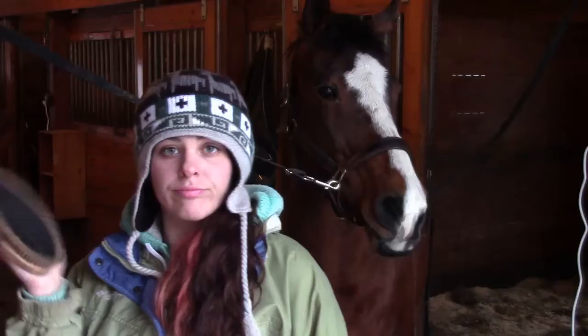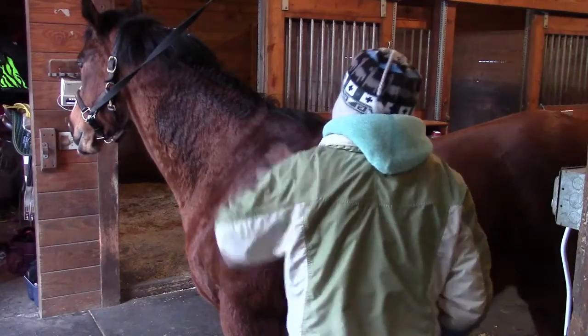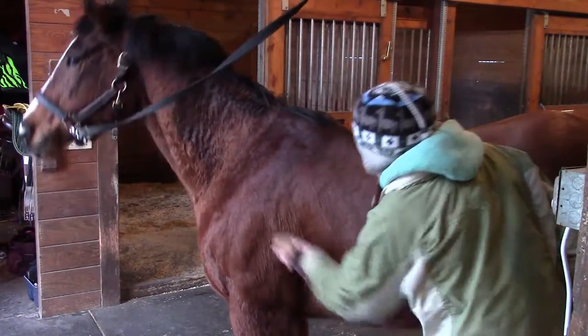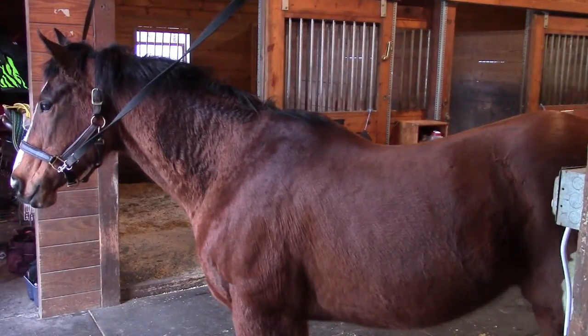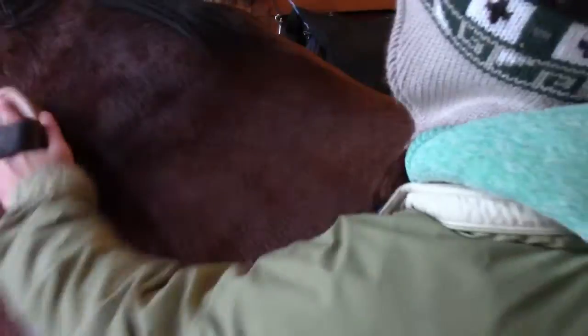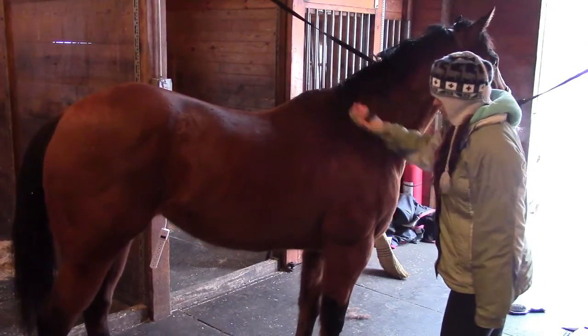Step 5: Use the body brush now. The body brush is meant to smooth down the hair and to get rid of any traces left over after the dandy brush and the curry comb. With the body brush, you don't want to use a flicking motion — it's more of a long, smooth motion used to flatten the horse's coat. And this brush is what usually gives the shiny, clean appearance.